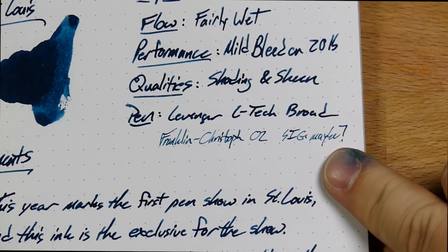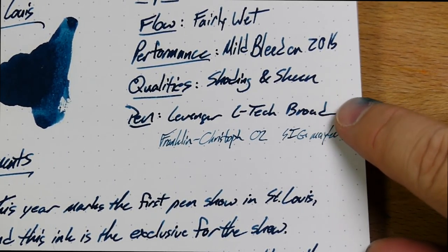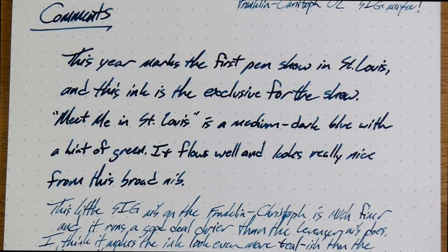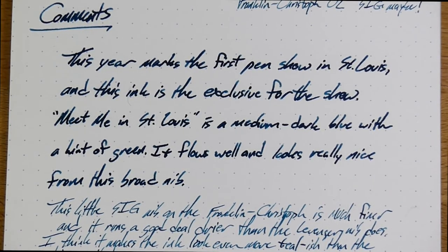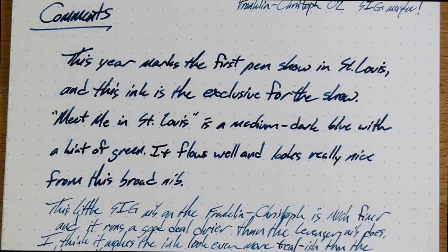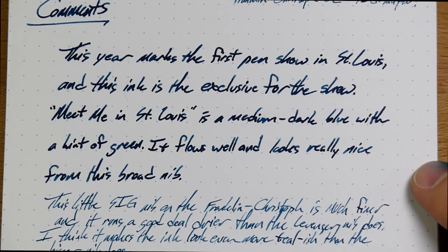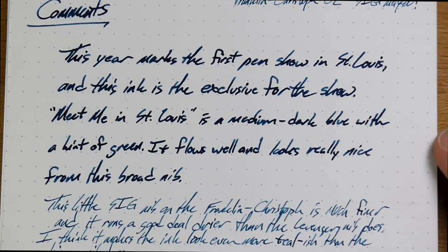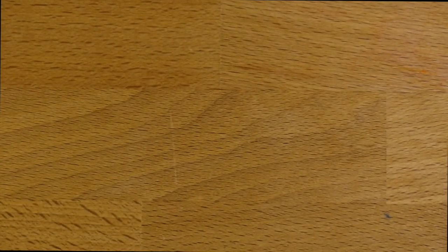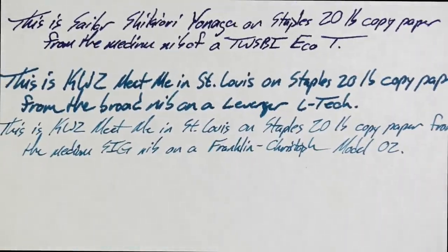I can't really get any closer or my focus dies. It looks a little bit more green, a little more tealy on this very small, dry nib — very small compared to this broad. This one is kind of a blue with a little bit of green, making it a little tealy. There's a little mild bleed on the 20 pound paper, a little bit of shading, a little bit of sheen, but not a whole lot of either. It's a pretty nice saturated ink without a lot of crazy stuff going on. No matter what you're into in an ink, this will probably scratch that itch.